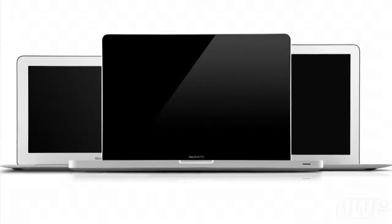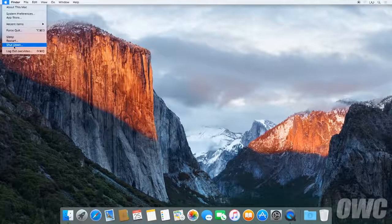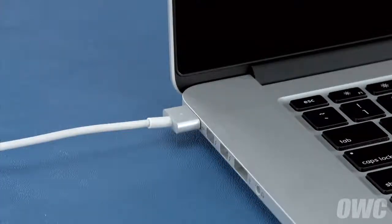Now that the battery is installed and working, we need to calibrate the power system. We'll be demonstrating the process with a MacBook Pro, but it's the same for all MacBook models. First, shut your computer all the way down. Then attach the power adapter — the light on the adapter should turn amber to show that the battery is charging. Once the battery is 100% charged, the light should turn green. Once it has, you should leave it connected for at least two more hours. However, you can use your computer during this time rather than leaving it off.